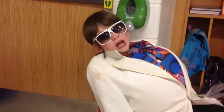Hey y'all! I'm going to teach you about 4th grade science! You will learn about electricity!